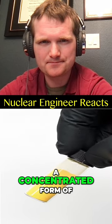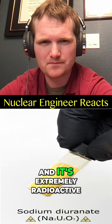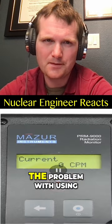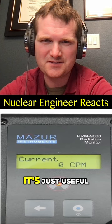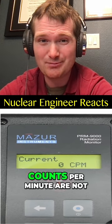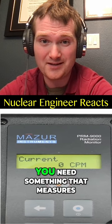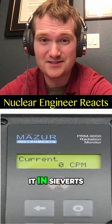In this vial is a concentrated form of uranium called sodium diuranate, and it's extremely radioactive. The problem with using a Geiger counter is it's only useful for detecting if something is radioactive or not. Counts per minute are not indicative of what it would do to the human body — you need something that measures it in sieverts.